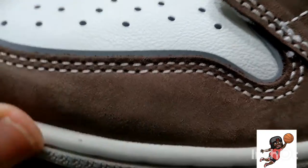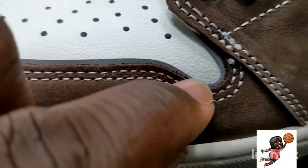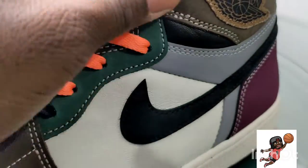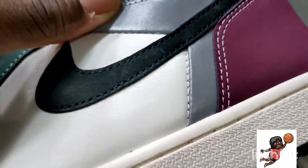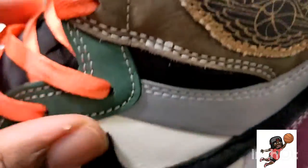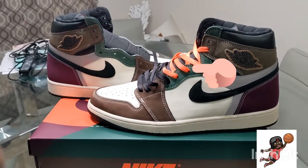Look at that material! The toe guard has almost a reflector to it, so it's dope. I want to say this is 3M but don't quote me on that — I'm never gonna lie to you. I don't know exactly what it is, but look at that beauty.